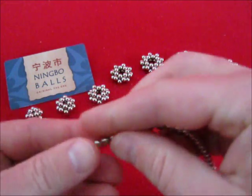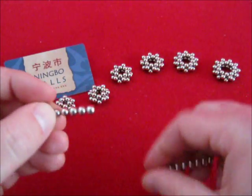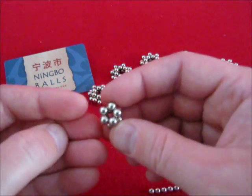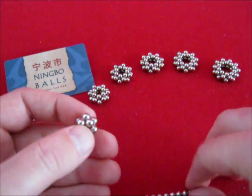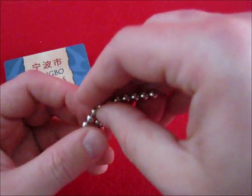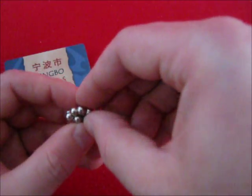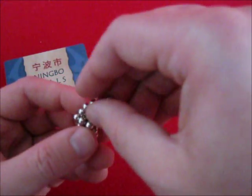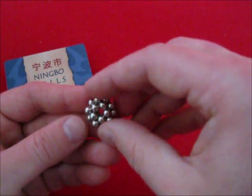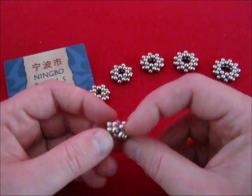Let's go on to 5. Start with 2 pentagons, double it up. For doing this you need to stretch it a little bit if you go around. There we have it, a 5 pointed star doubled.